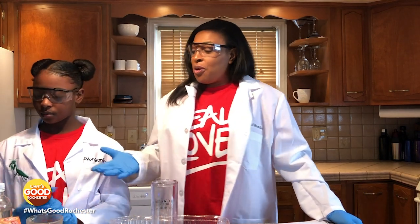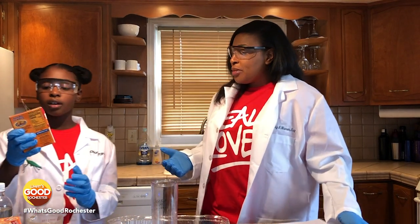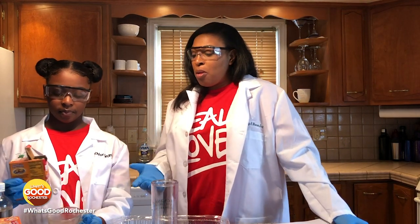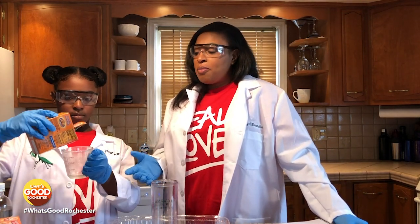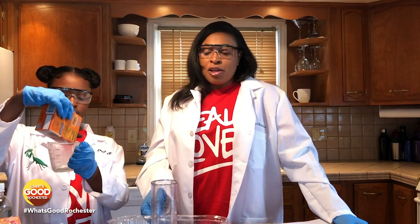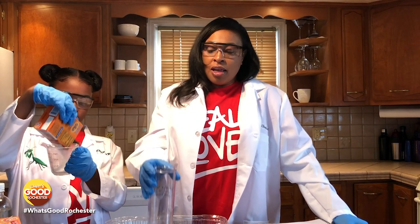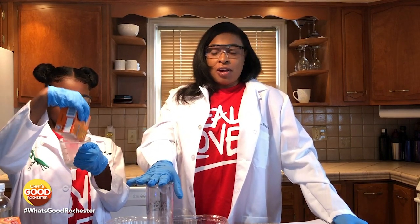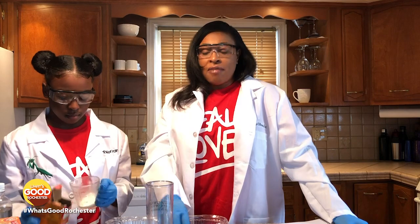And so today, as we said, we're going to be using some baking soda. Taylor is going to pour about one-third cup of the baking soda into the measuring cup, and you want to have a cup or glass that you can use as the volcano. And you want to have a base — something that the bubbles and the mixture can come out into.